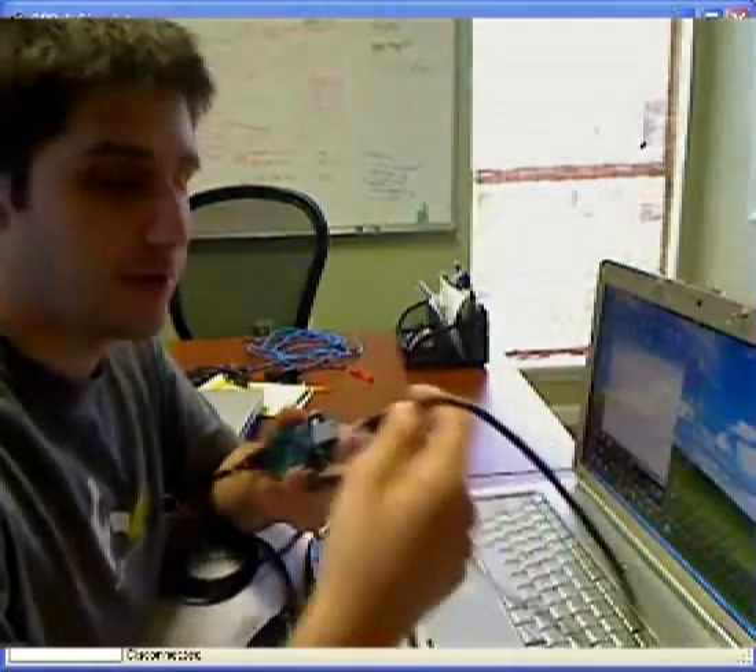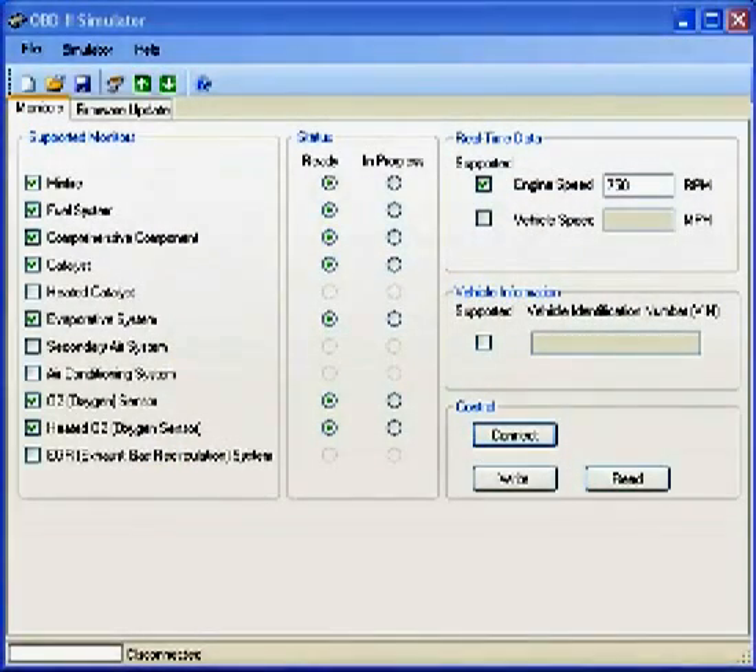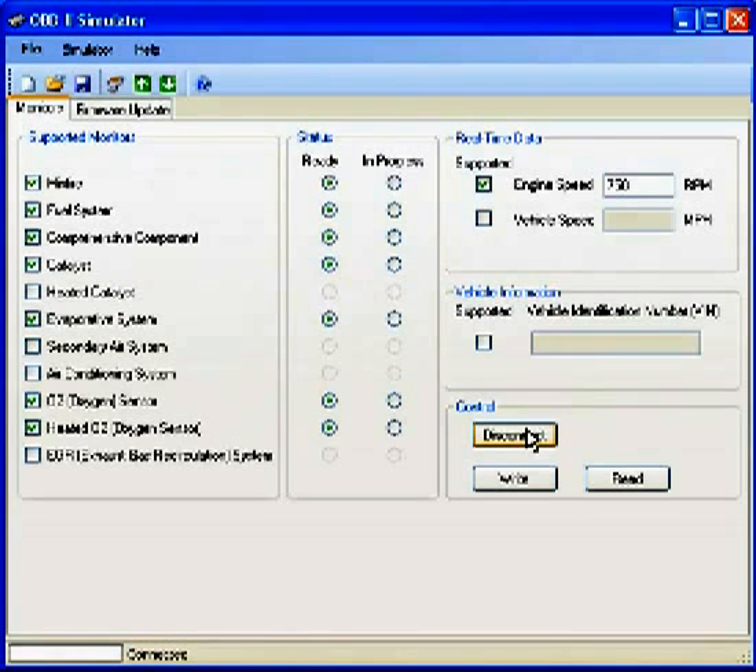The first thing we're going to do is plug in with USB and connect to this unit with the software. Click connect, and it is connected. We have some settings already in here, and we can read whatever is on the unit. The settings are the same and we know that's loaded in.